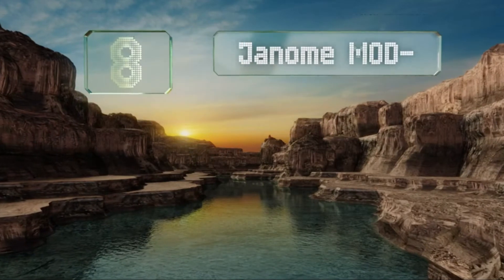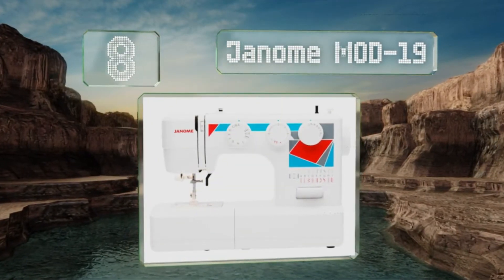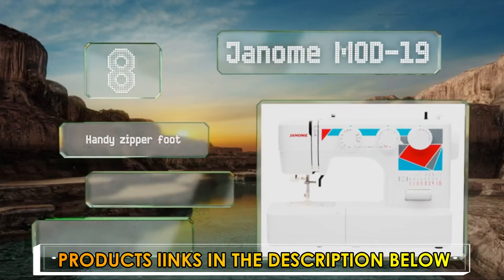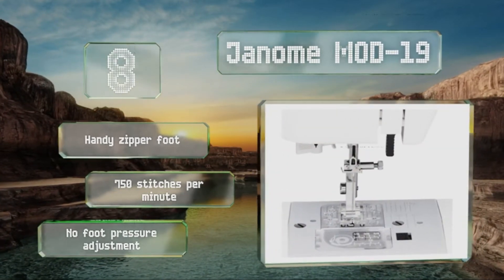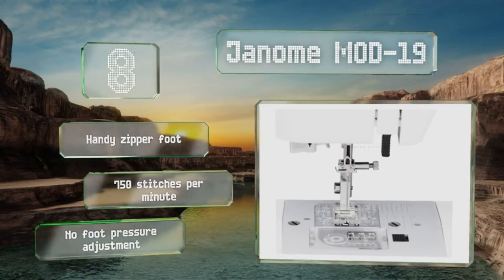Coming in at number 8 on our list, the Janome MOD19 is a stylish little machine that weighs a meagre 12 pounds, yet still gives you the usability and qualities you might expect from a more robust model, from the range of built-in stitches to the drop feet. It's equipped with a handy zipper foot and works at 750 stitches per minute. However, it offers no foot pressure adjustment.